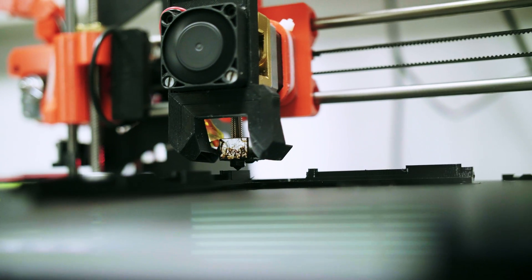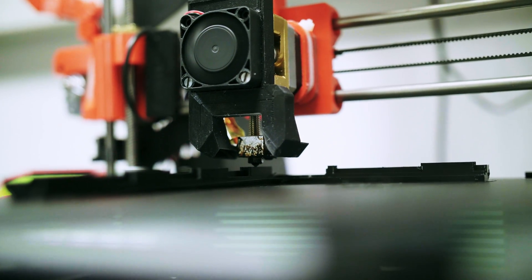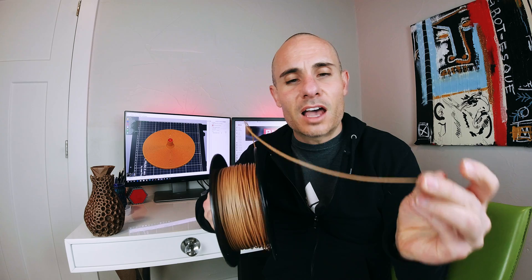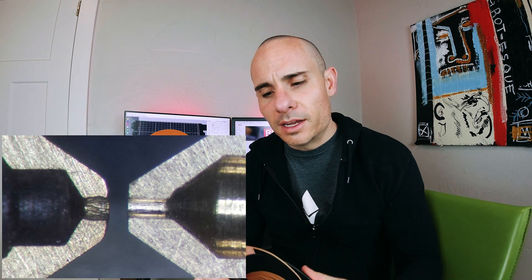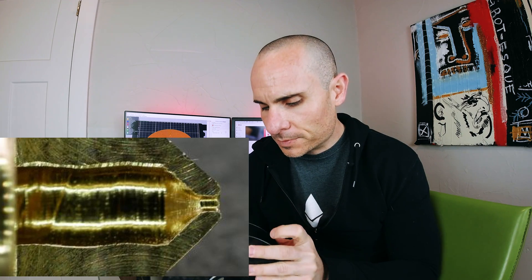So what are some tips to getting a nice finish out of 3D printed wood? You're going to want to use a hardened steel nozzle instead of the brass nozzle that probably came on your printer. I'm using a Prusa MK3S, and the thing about this filament is it's highly abrasive — it has wood fibers in it, and as they go through your brass nozzle it's going to widen it.